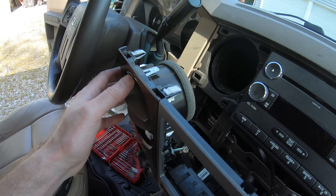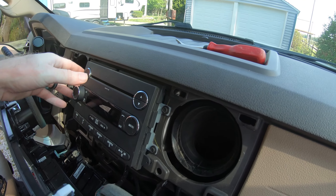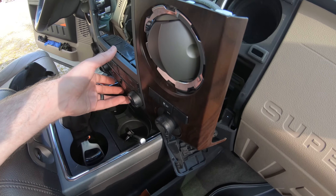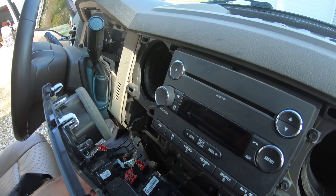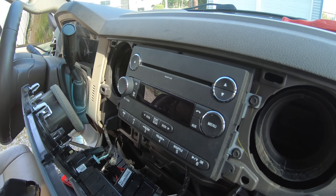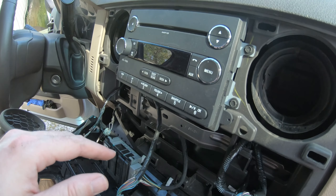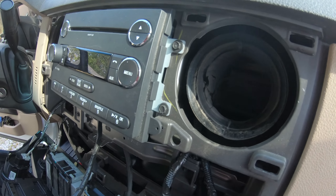This is easier said than done — I see some people just kind of pop this right off, but I did struggle a little bit getting this thing off. I started on the bottom and kind of worked my way up but got it separated. I still haven't taken these wires off because I don't think I'm really going to have to. I should be able to take the stereo straight out and put the other one in. I ended up just disconnecting a couple of wires so this thing could lay down out of the way. These bolts are all the exact same 9/32 size.